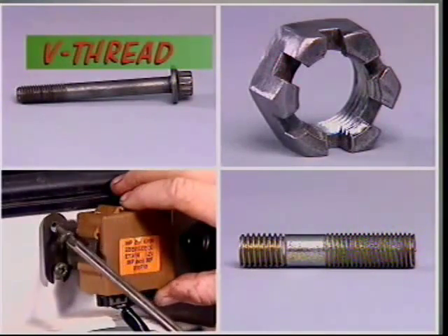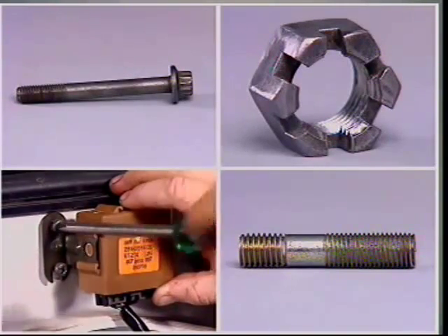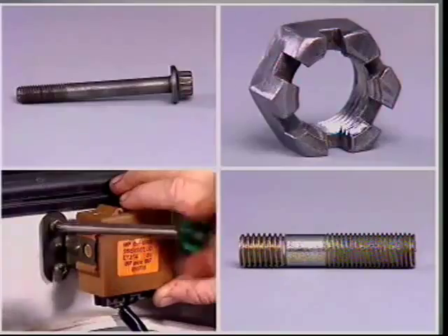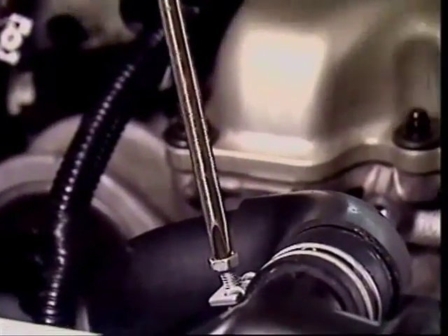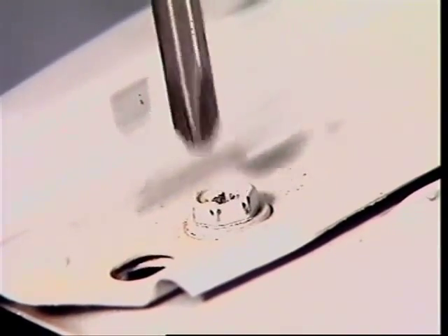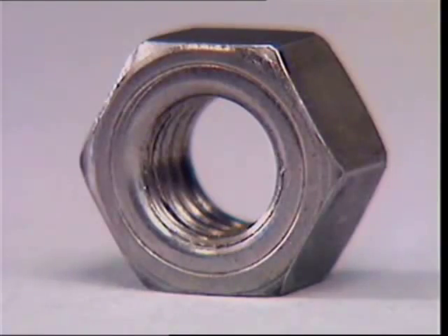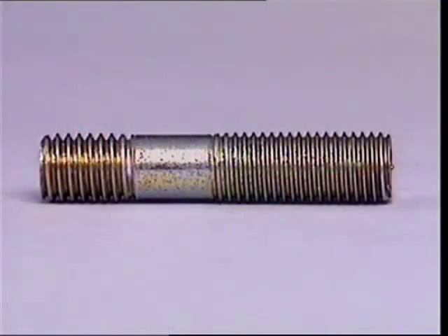Threads are cut on screws, bolts, nuts, studs, and inside holes to allow components to be attached and assembled. There was a time when there were many different thread designs used throughout the world, but modern vehicles still use a range of thread patterns and due to standardisation it's getting simpler. Nearly all the nuts, bolts, screws and studs on a vehicle have a V-thread cut into them.